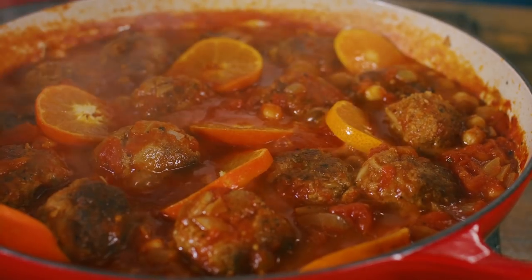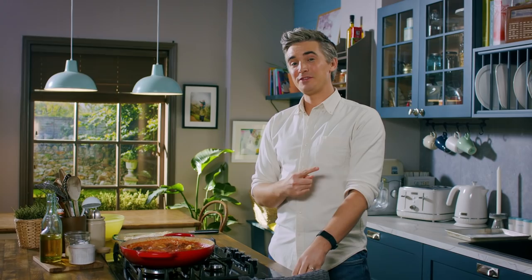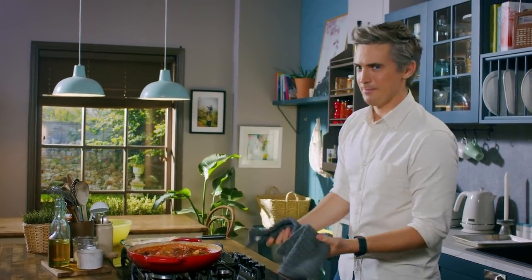Just look at that — the colours alone are absolutely beautiful. You know it's going to taste good. Now it's time to finish it off in the oven. It's going to bake for about 30 minutes at 200 degrees Celsius. Let's get baking.